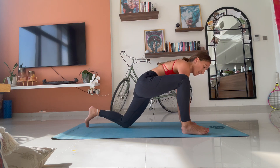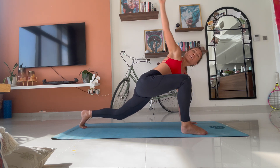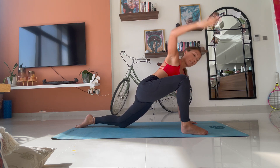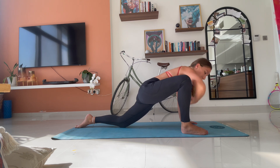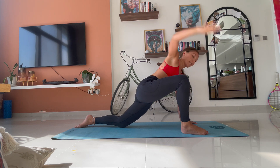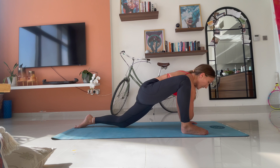Lunge forward outside your right hand with that right foot. Back knee up or down, wherever is comfortable for you. We go with our rotations. Reaching up. Good. And back down. Twist. Look up to the ceiling. Two. Three. Four. Remembering to breathe. Five. Each time, try and get your elbow a little bit closer to the ground. Six. Seven. Eight. Nine. One more. Ten.